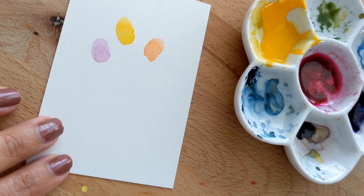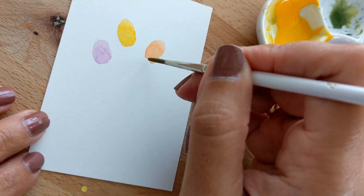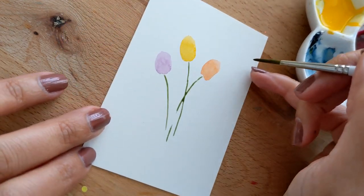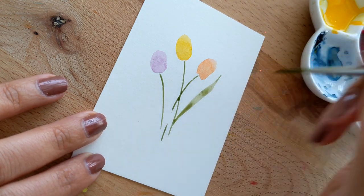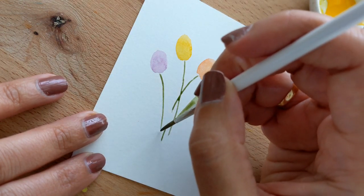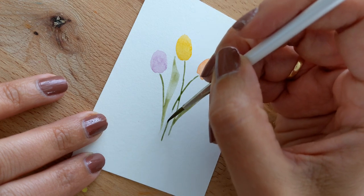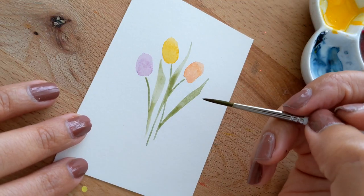I want to keep it very light and pastel, so I'm just going to drag one big swoop, then another swoop — just super light, really nothing complicated. Push and drag. We all know that tulips have very long kinds of leaves, so we're going to keep that — just pushing and dragging.